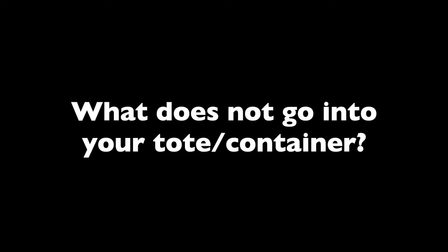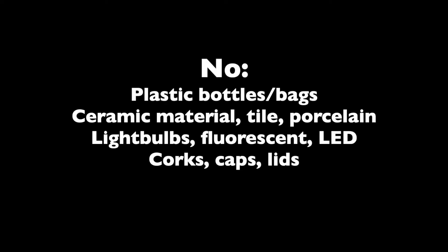What does not go into your tote or other container? Any plastic bottles or bags especially. Ceramic materials, tile, or porcelain. Light bulbs, fluorescent bulbs, or LED bulbs. Corks, caps, or lids of any kind.